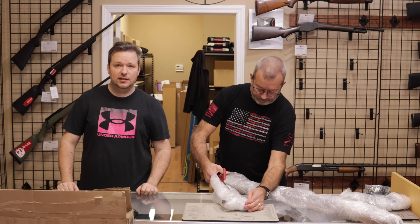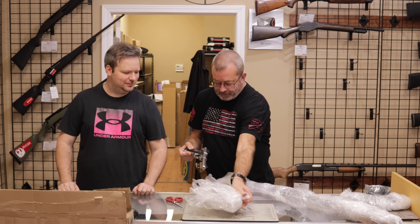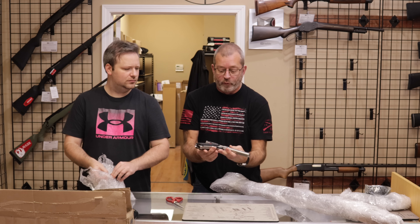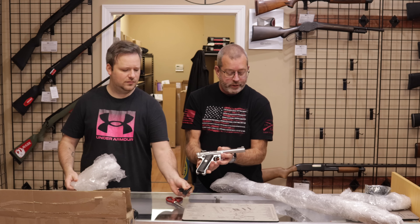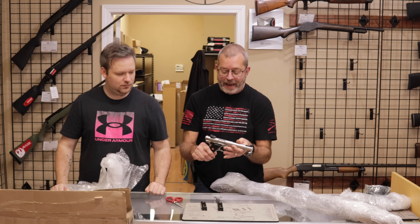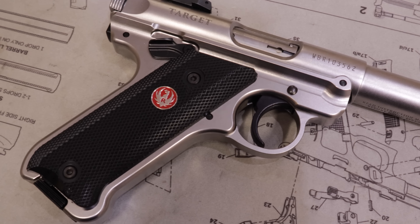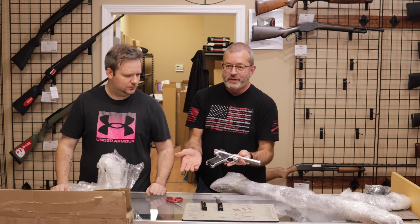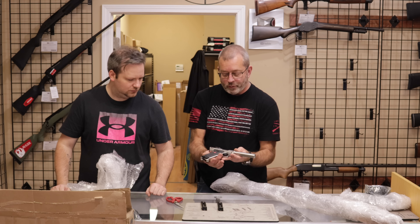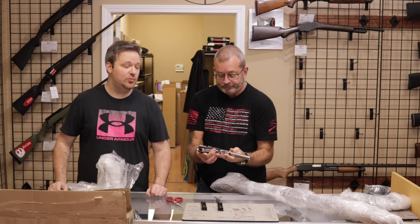Next up, Randy's getting into what looks like probably another Mark series pistol to complete the story — there are some magazines in there too. What we have here is the Ruger Mark IV Target, Mark IV being their latest iteration. This is the stainless steel bull barrel, target crowned. These are very, very accurate target pistols, very easy disassembly. Push a single button and you can take the whole gun apart and reassemble it in seconds.